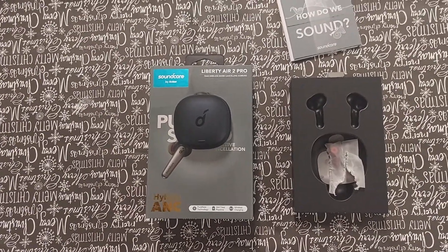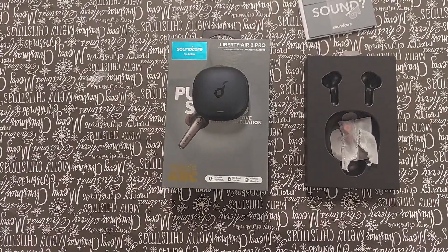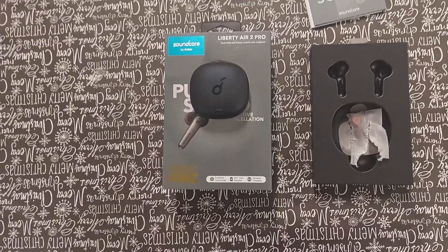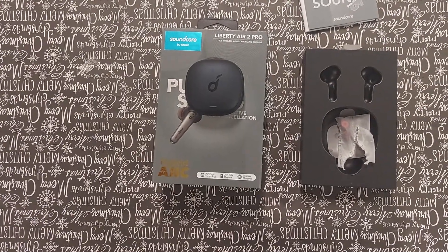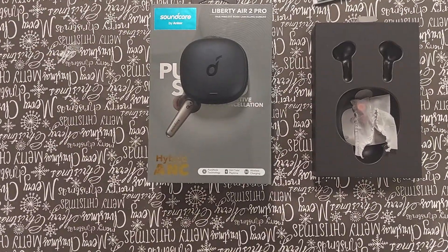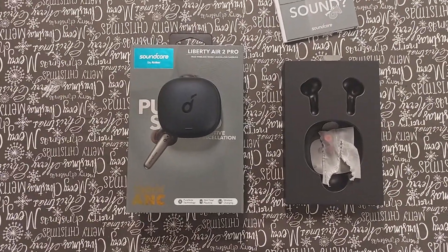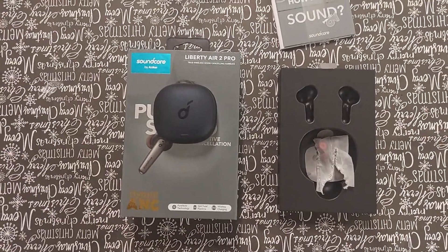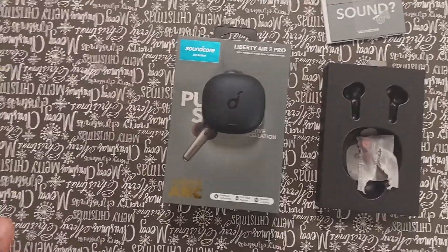If you just want quality music with active noise canceling to drown out noise around you, these have better sound than the Galaxy Buds Pros and Galaxy Buds Plus. Primarily because they fit deeper in the ear canal compared to the others which just sit in the ear. I personally use the Soundcore custom setting — I'm 35 years old, I don't fight changing equalizers. I'm getting old.